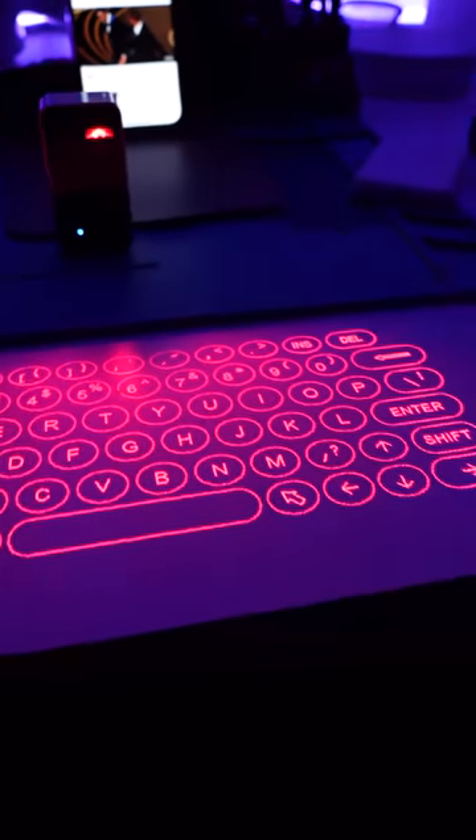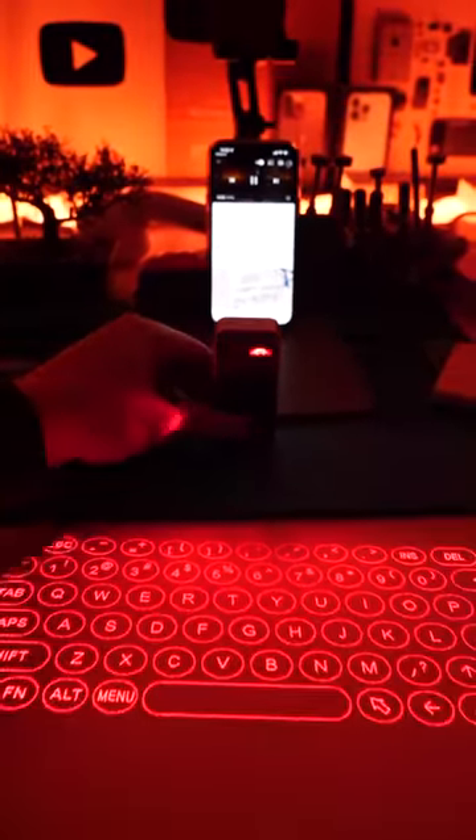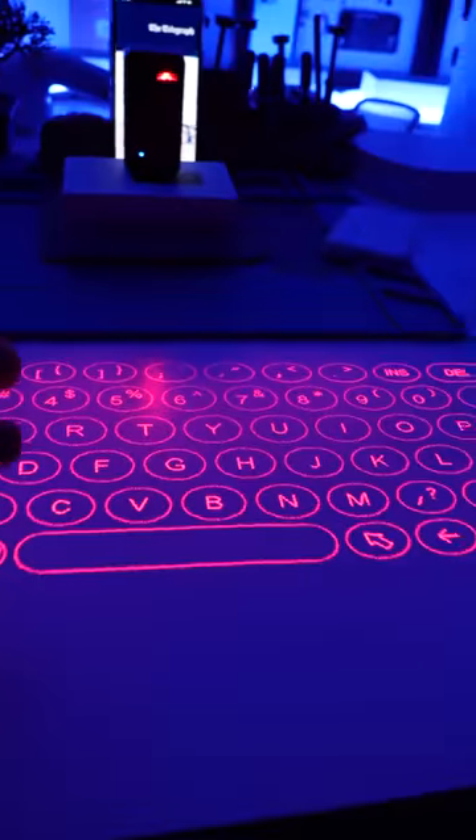So this actually works insanely well, and you can adjust the keyboard to how you like it. I'd say this is worth the $60.